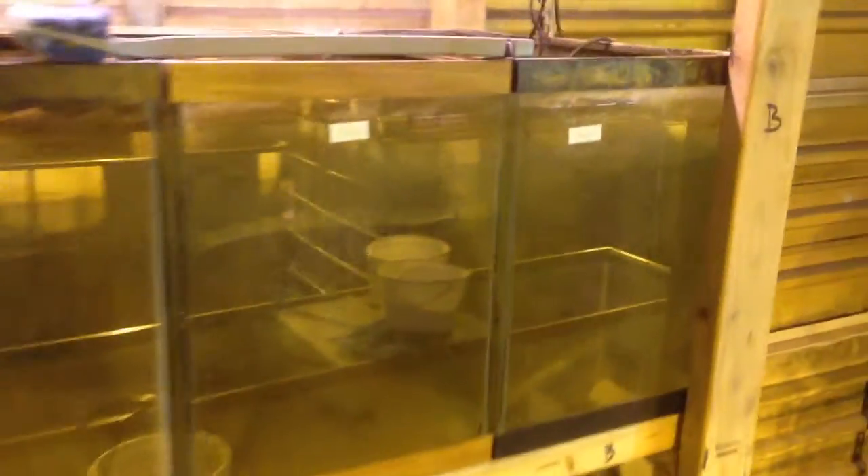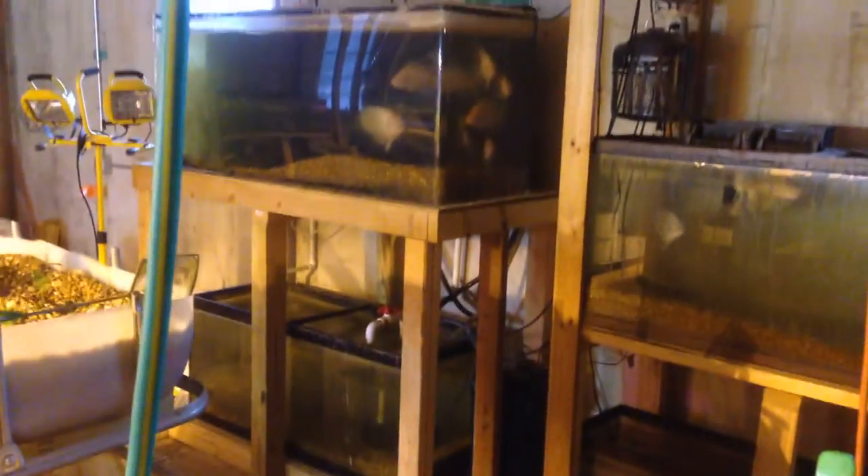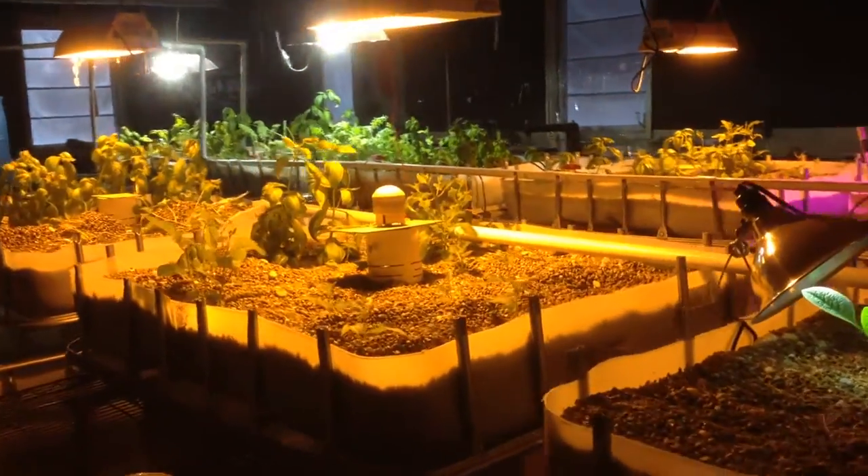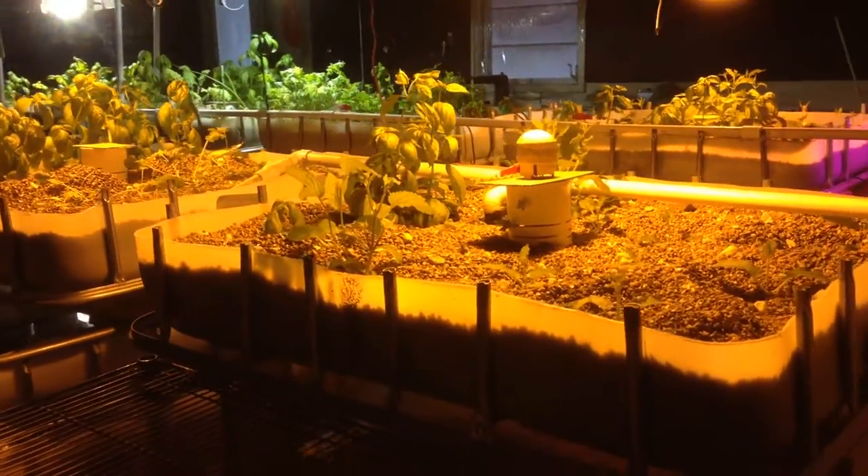Some more babies just hatched this past weekend. You should be able to see them in there — those are like little tiny rice grains, it's all fry in there. All the other fish in the breeding tanks up top are doing well, and I've got more fish on the other side in other tanks. There are about three tanks populated over there. Slowly but surely I'll be pulling a lot of fish out of the system.